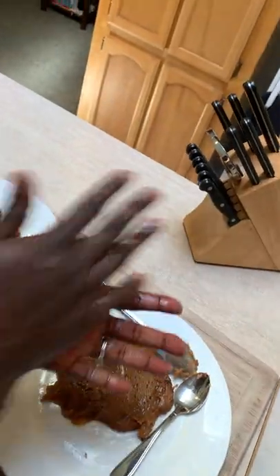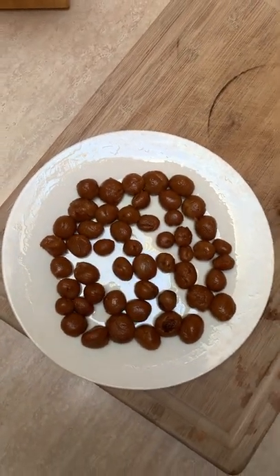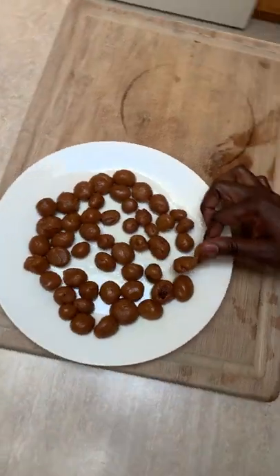This is your finished product. You can eat it warm, or you can wait about 10 minutes for it to harden. Voilà!